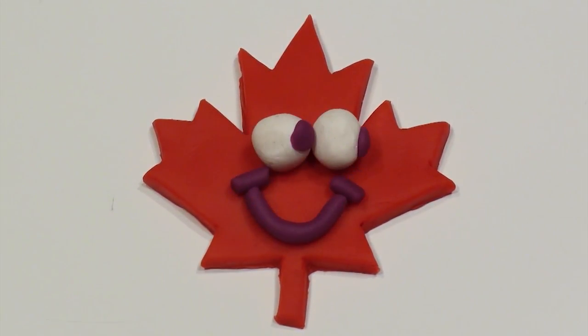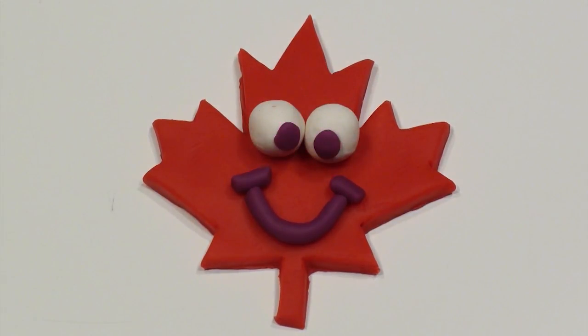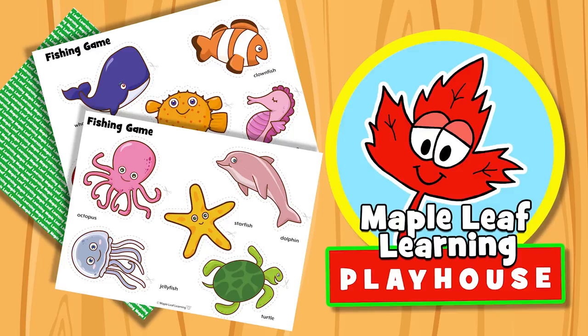The Maple Leaf Learning Playhouse. Hey guys! Let's make the fishing game, okay? Yeah!